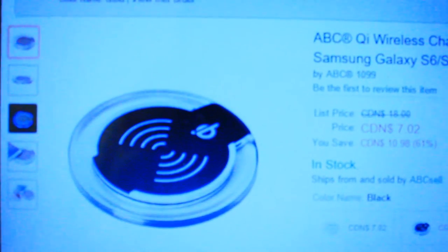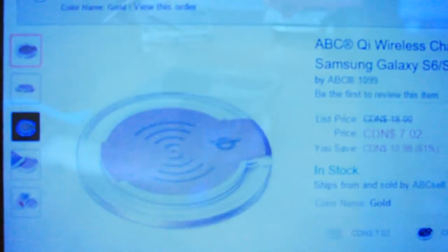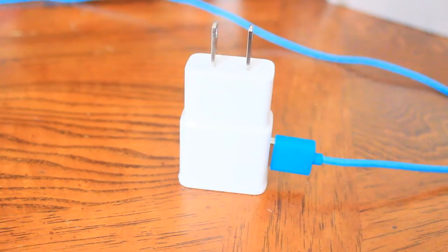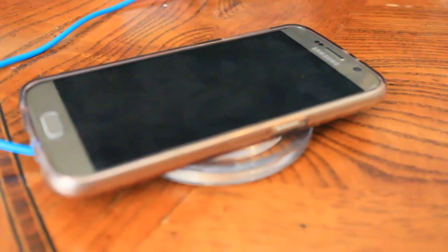It's a great looker, and if you don't want gold, there are four different colors available on Amazon: white, black, pink, and the gold version showcased in this video. At the end of the day, it's up to you because it's your seven dollars — you can just opt to use the regular charger or spend seven dollars on a pretty cool wireless charger.